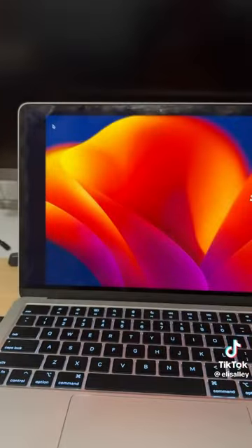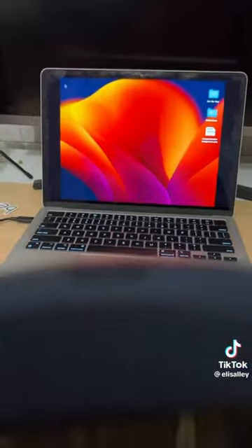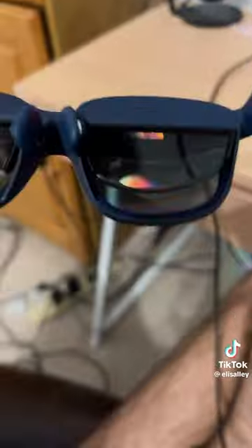That's actually my MacBook screen. So now I'm connected to the MacBook. There's the MacBook inside. It's got like this mirror thing and it has like a projector.